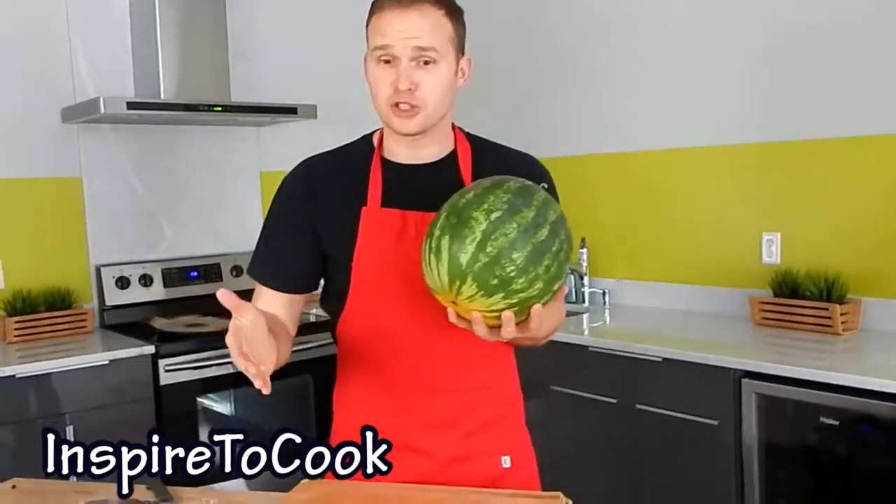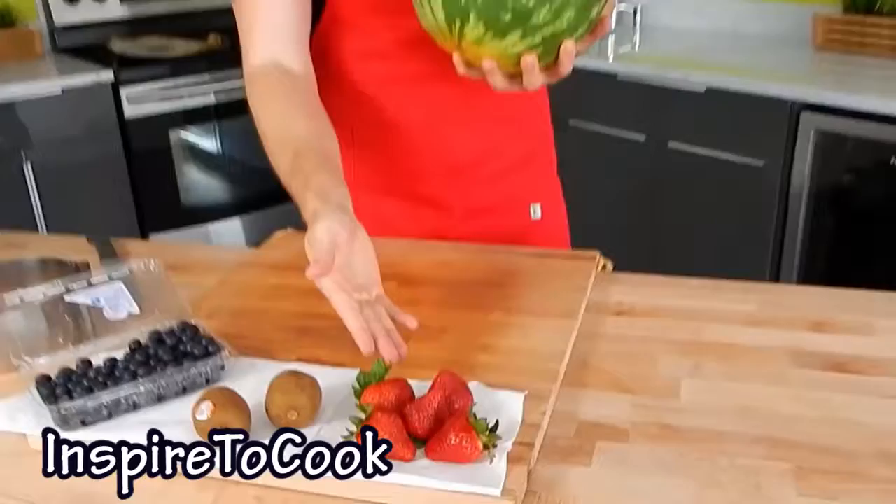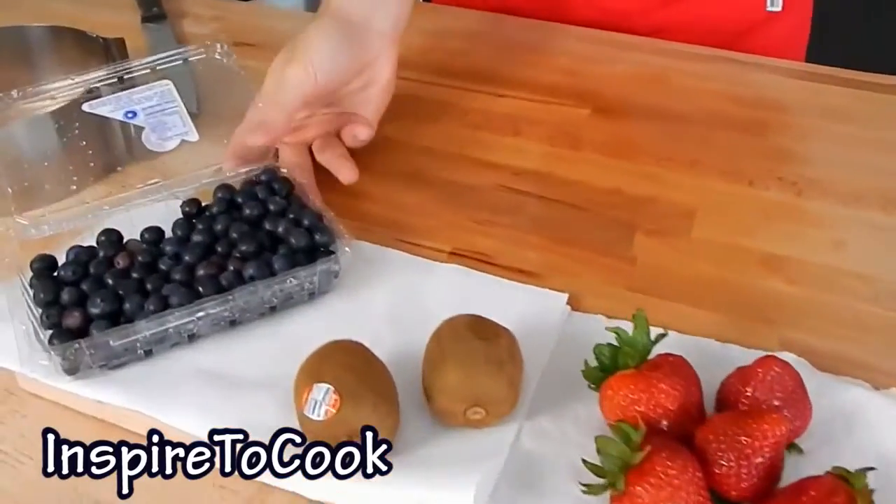The main ingredient we are going to need is the watermelon of course, and any fruits that you have. I am going to use some strawberries, some kiwis, and of course blueberries.